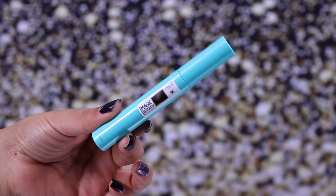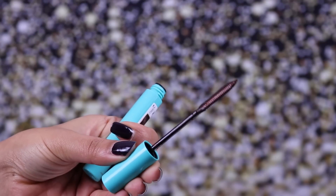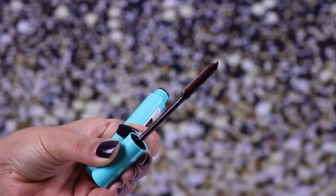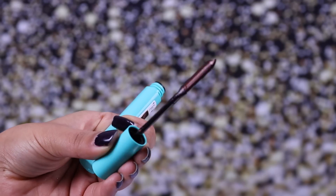I bought this for £6.99 from Boots as an introductory offer — it's normally about £8.99. Let me open it up and show you. It's just like a mascara brush, flat from one side and very thin from the other. It's supposed to make application really easy and mess-free.